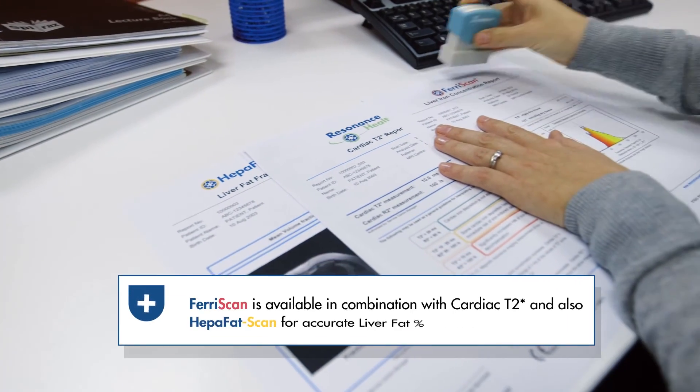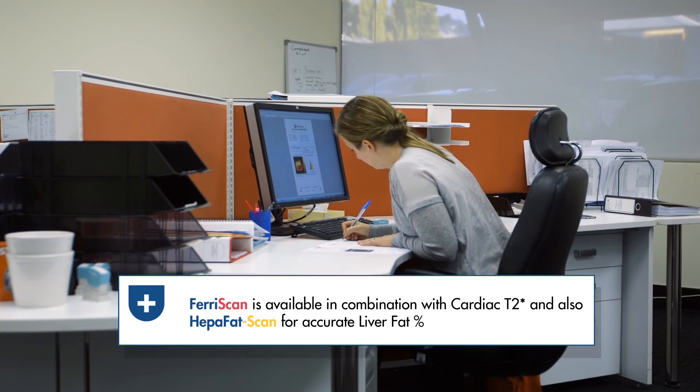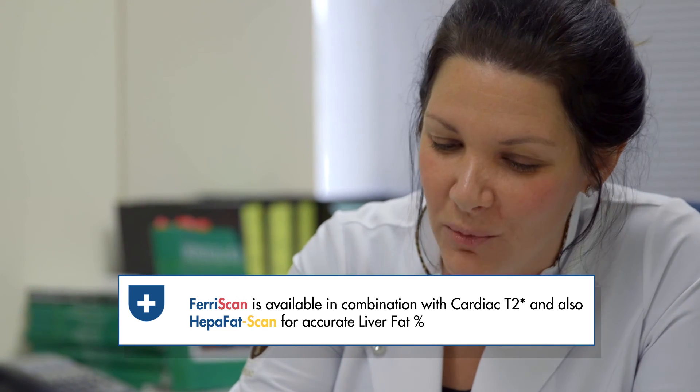Ferriscan can be combined with other MRI measurements at each visit. For example, it can be combined with cardiac T2 star for heart iron assessment in transfusional iron overloaded patients, or with HEPA fat scan to measure fat concentration to help resolve diagnosis in unexplained hyperferritinemia.